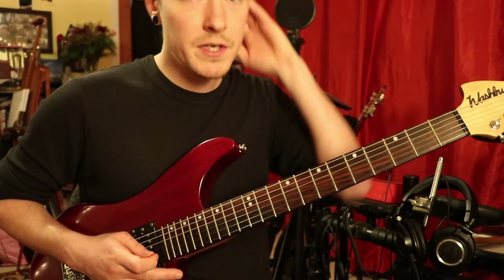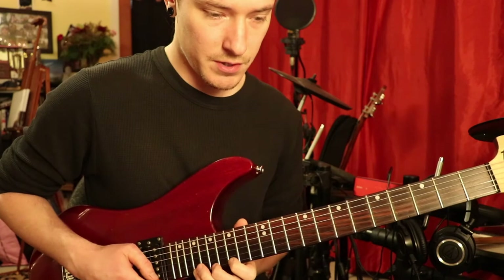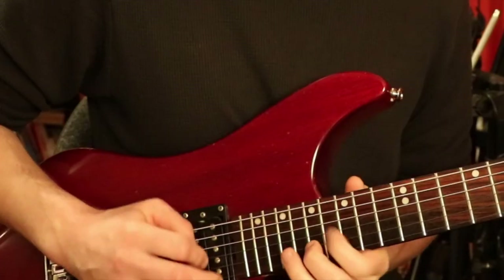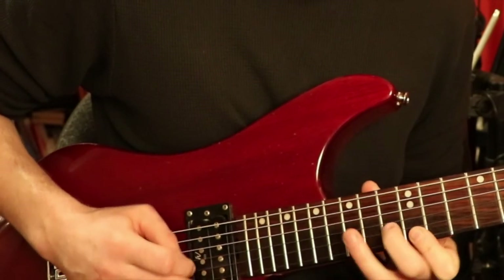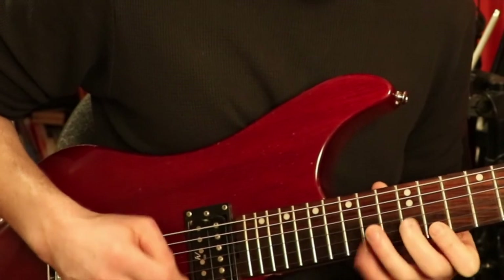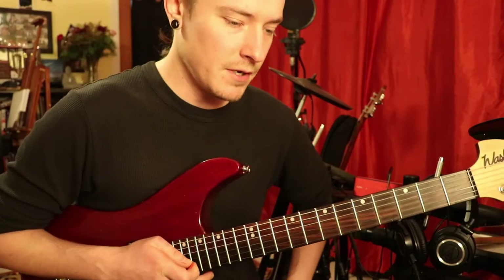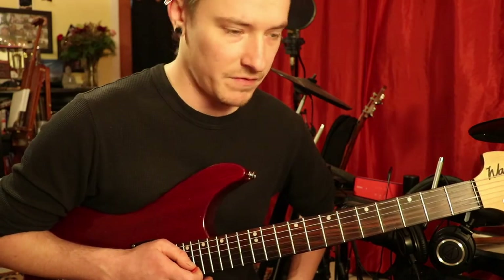So yeah, the whole sequence together, once you get going doing the three string, two string, and all three arpeggios kind of sounds something like this. Hopefully I don't screw up. Ooh, that was sloppy. But as you can see, it kind of has the Children of Bodom, you know, neoclassical feel to it.